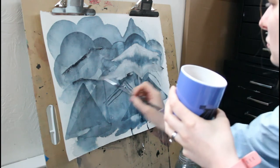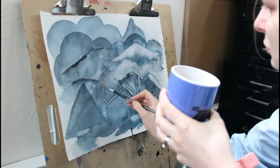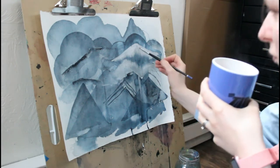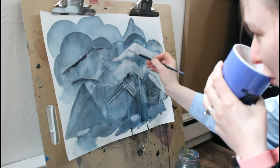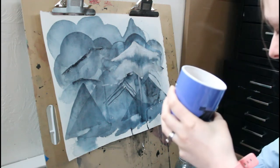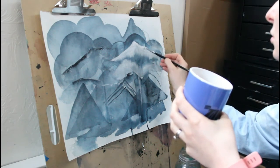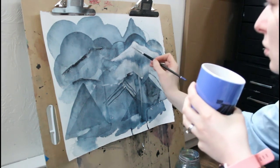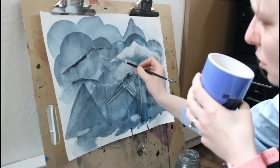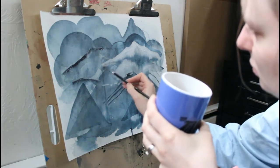It takes a good amount of water and paint before it really starts to drip down the page. For this painting I really wanted that drip effect, but right where my hand is there's just a glob of paint hanging out — it's not going all the way down the paper.